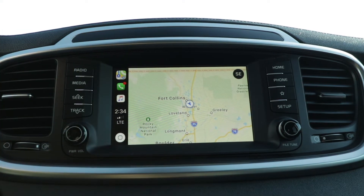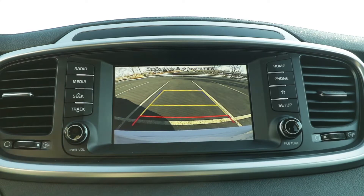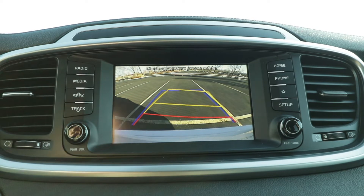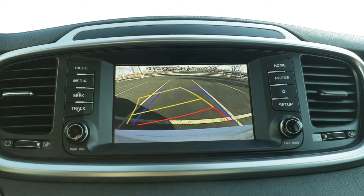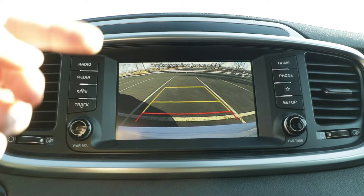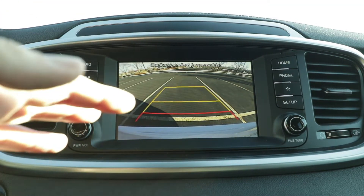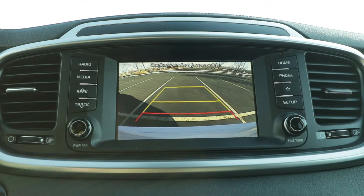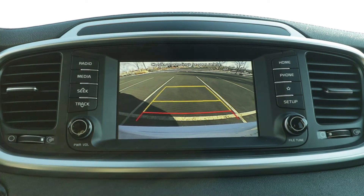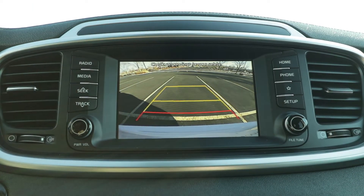That's also going to be where you'll find your backup camera. It has dynamic bending lines so that you can navigate in reverse really easily. It also has rear cross traffic alerts, so if there are any obstacles coming from the left or the right, the car is going to let you know. And it has a parking distance warning so you'll hear that little beep if you're getting too close to something. All these features just make it really easy to navigate.